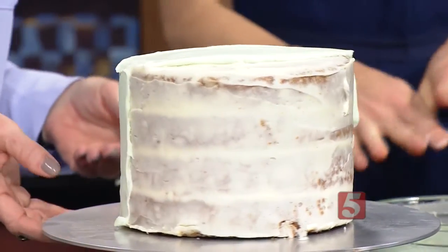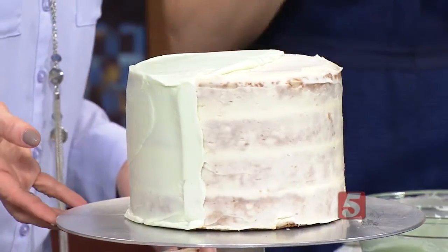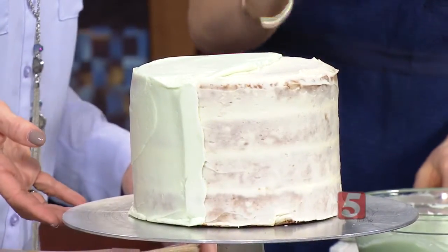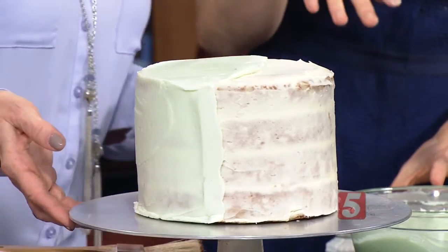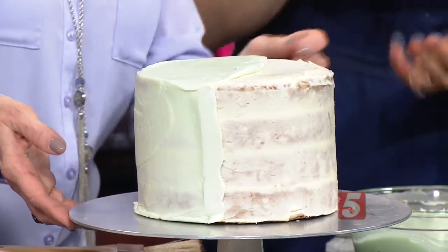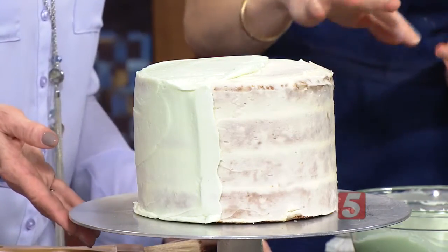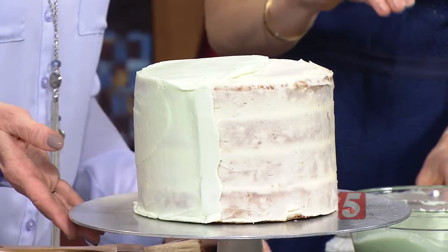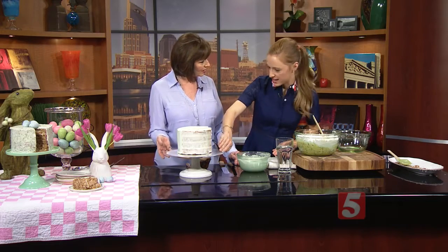So we make a basic cream cheese frosting — cream cheese, butter, powdered sugar, vanilla — and then divide it in half and do a crumb coat, because we want the outside to be perfect. A crumb coat is what you're seeing right here: you just layer your cake layers and then use the frosting to do a very thin layer of icing, then put it in the refrigerator to set so none of the crumbs come through on your final frosting.